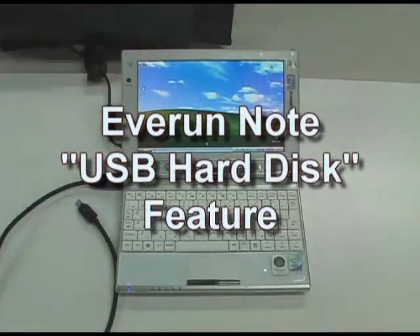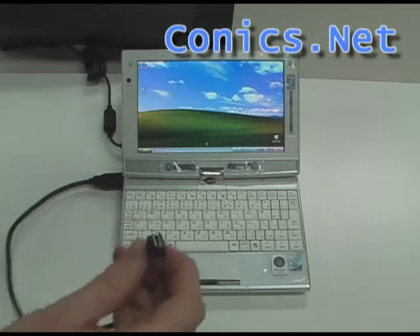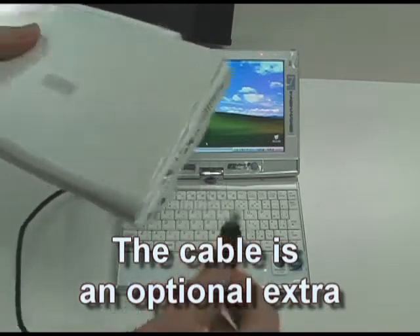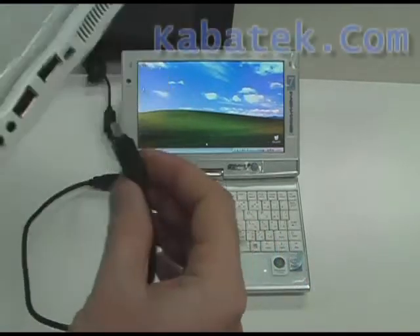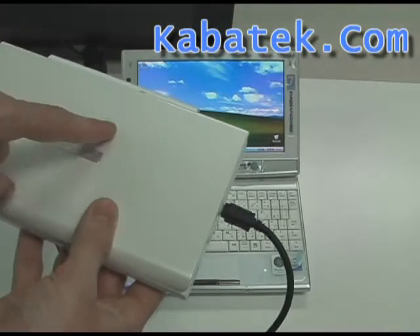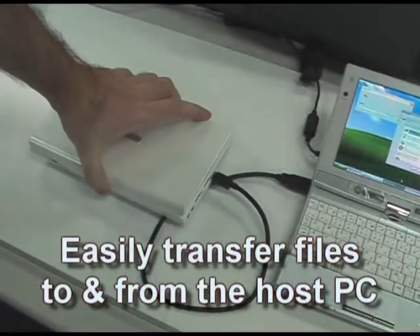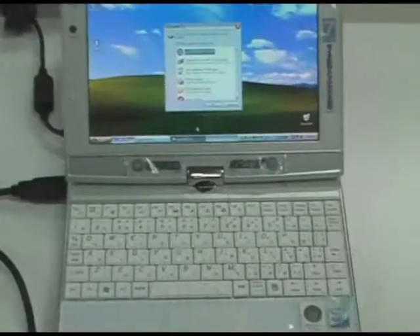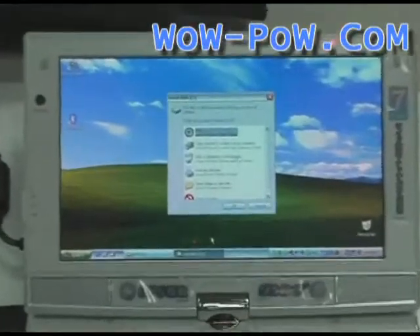Take any Windows computer — I haven't tested on the Mac yet — and plug in a normal USB to USB mini adapter. Plug it into the side of your EverRun. You have to have the battery in the EverRun; it's not going to work without it. The EverRun will power up the hard disk only, and the other computer will see its hard disk — we're running it as if it were a mobile USB hard disk. It shows up on a Windows XP computer, and it should work fine in Vista as well, just as a USB hard disk.